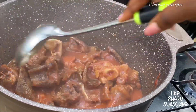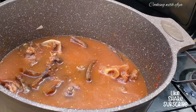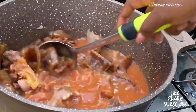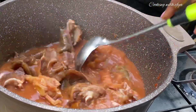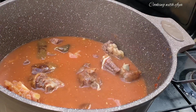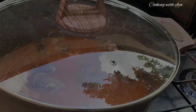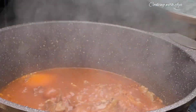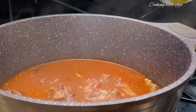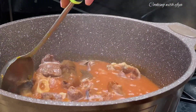I'll go in with extra water because I realized my goat meat and my cow skin are a little bit hard, so I needed to add in more water to cook it until it becomes very soft. I'll cover it and allow it to cook for an extra 15 to 20 minutes. Afterwards I checked on it again and it's still not ready.